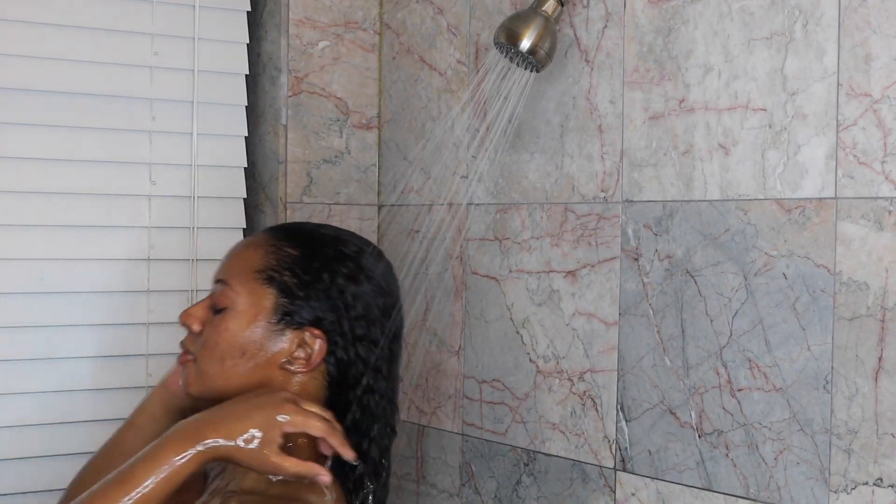After that, you're going to rinse it out and you can style it however you want. I did three bantu knots.